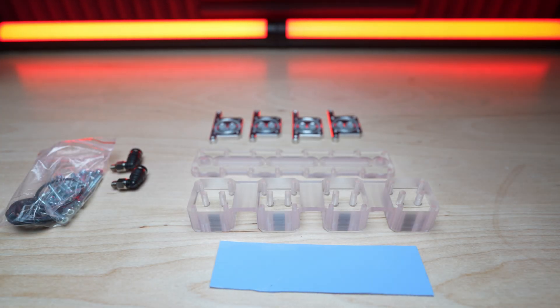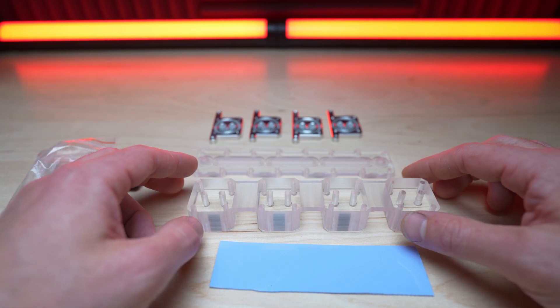Good evening guys, Vez here tonight. Just a quick video because I was just so excited about this. I just got a package from my good buddy Rack from the VZBOT team from Germany, and here is what I got.